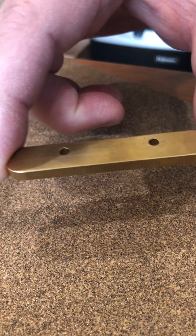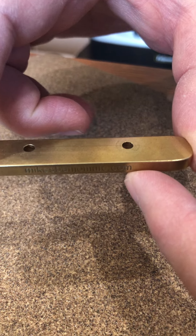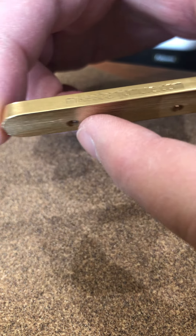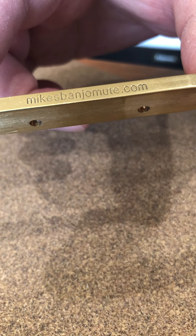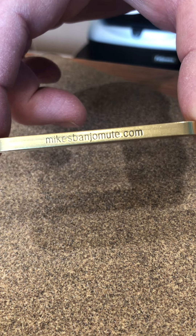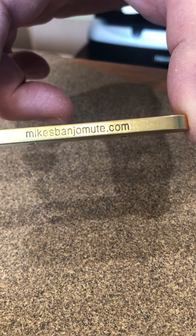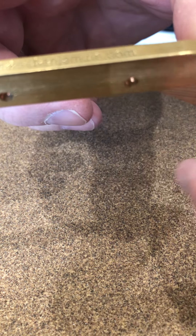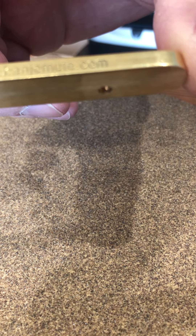This piece of brass needs a little bit of texture on the bottom where it contacts the bridge of the banjo, so it doesn't slip. If you're having trouble with the mute slipping off of the bridge, undo the nuts and pull the piece of brass off.